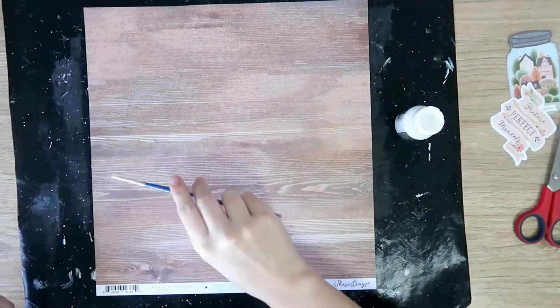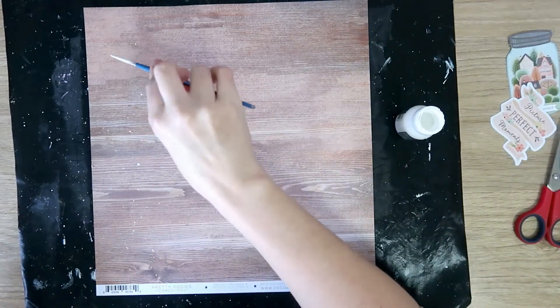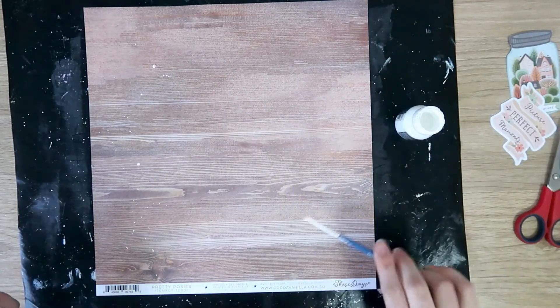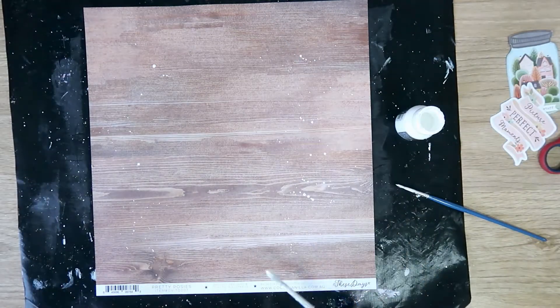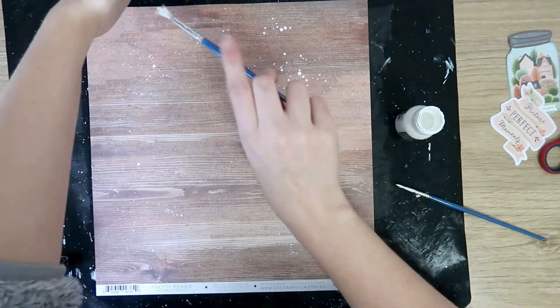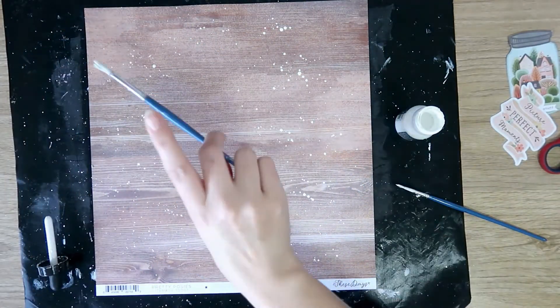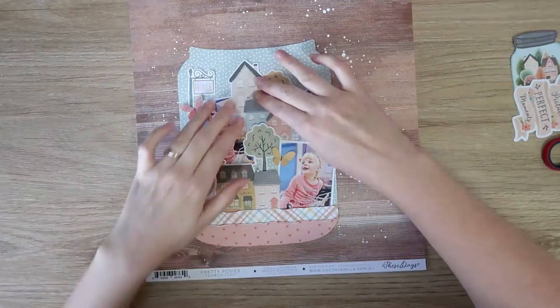I'm just going to do a few splatters on the background before I adhere anything down. I'm using my white Liquitex acrylic ink and doing some fine splatters with a little paintbrush, then coming in with a bigger paintbrush and doing some bigger splatters, going all the way around the outside of where the mason jar is going to sit. Then I've stuck that down — I did add some ATG tape to the back just off camera.